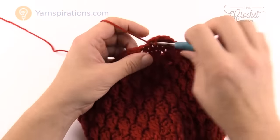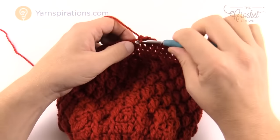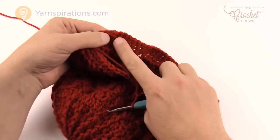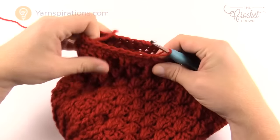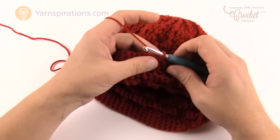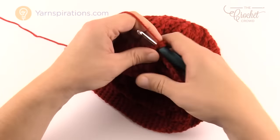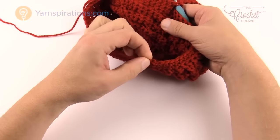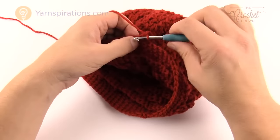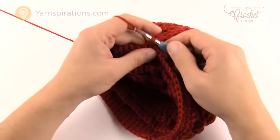Now we're ready for the brim, which consists of ten rows — rows, not rounds, so we're not going all the way around. Starting where you are, chain one and single crochet into each for 46 stitches only, leaving the back of the head open. Then turn your work: chain one, single crochet back into each. Continue going back and forth for a total of ten rows. You've already done one, so continue from row two.